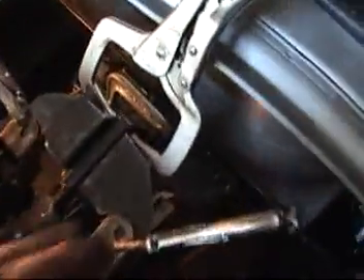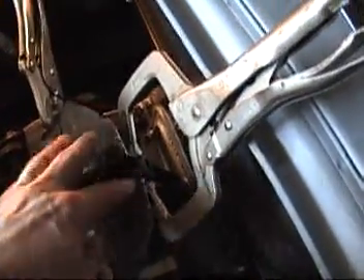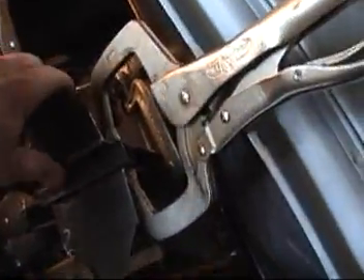I transferred the foam board template markings to steel, went ahead and cut them out, and now I'm fitting everything back in on top of the steering column bracket. I've created my steel pieces from my templates and you can see they fit in there pretty well.